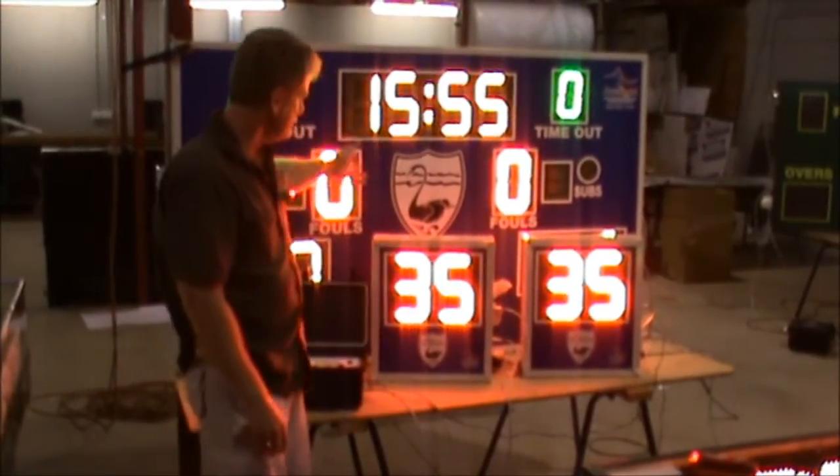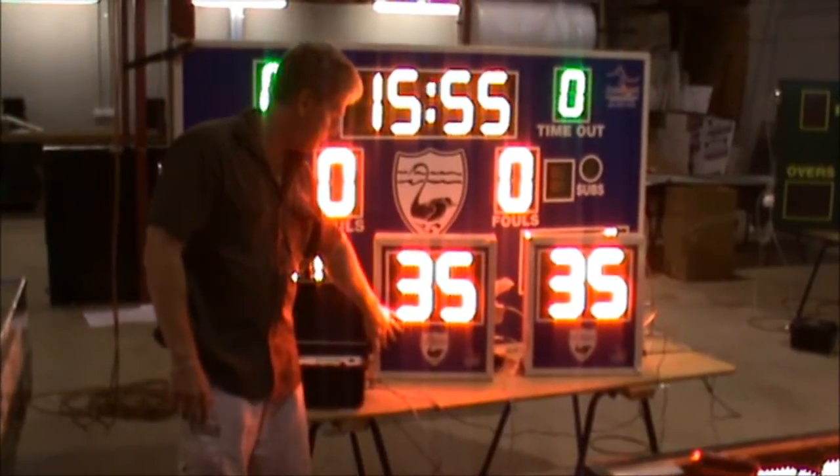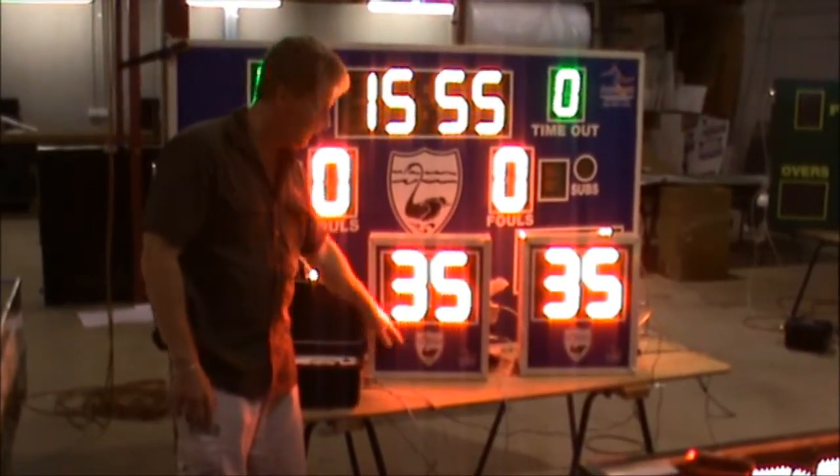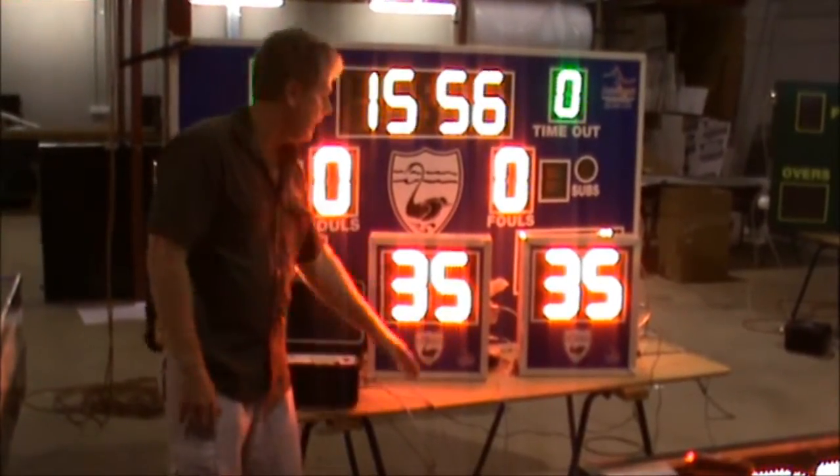The color of the scoreboard — you can see this is part of a pair of scoreboards with the shot clocks. We actually print this up to suit any club or school, so the color can be however you actually want it. We print your logo onto it as well.